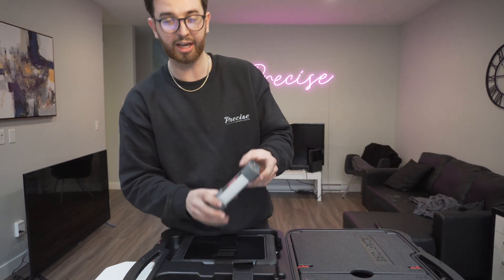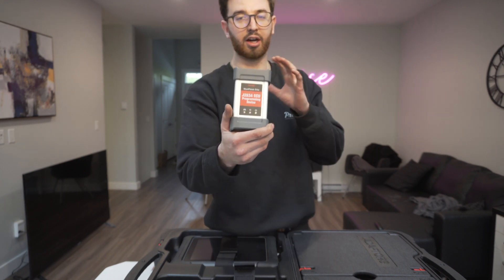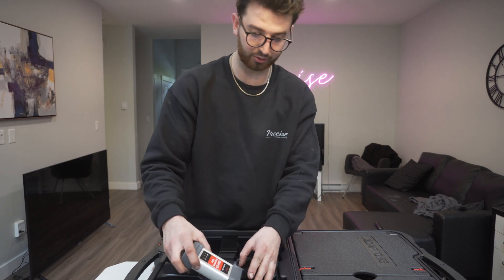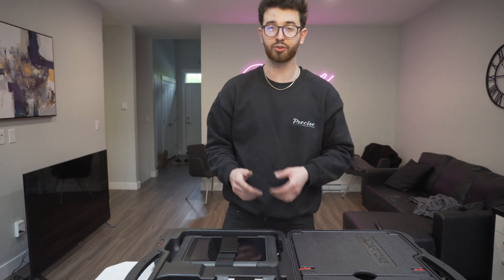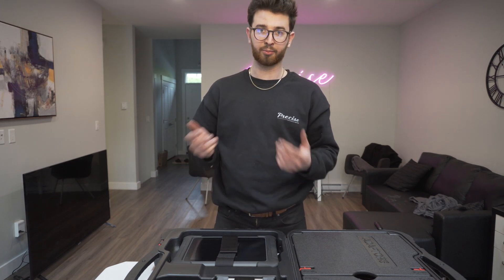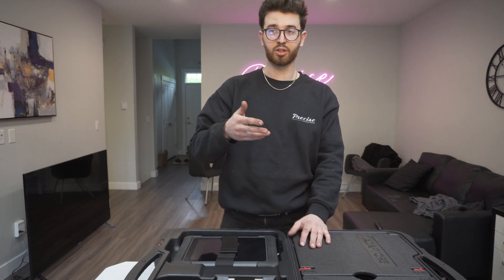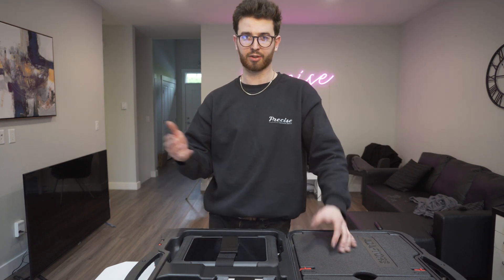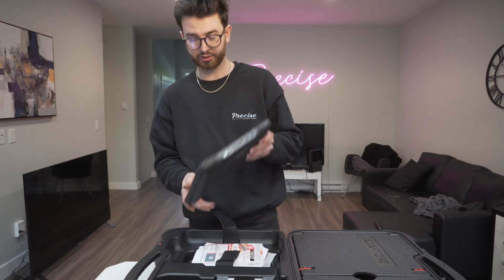One thing I haven't gotten into yet but do plan on getting into is ECU programming. One nice thing about this kit is it allows you to do ECU programming if you desire. Starting out a shop, I really wanted a tool that's going to last me a long time and that I won't have to upgrade in the near future. I didn't want to spend a little less and get a tool I'd have to upgrade in three years when I start to become limited by it. So I think I made the right move.